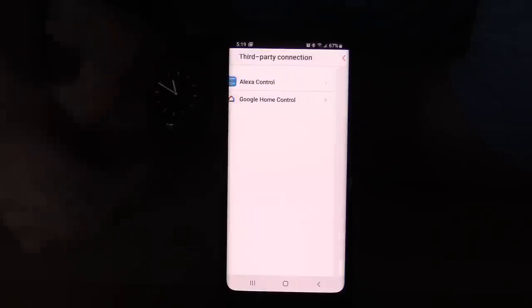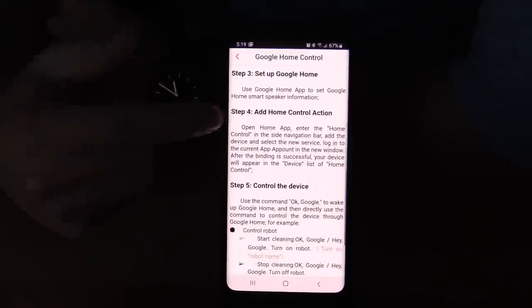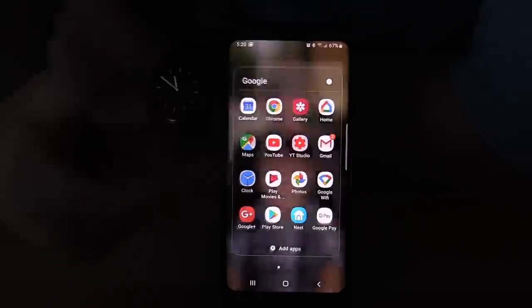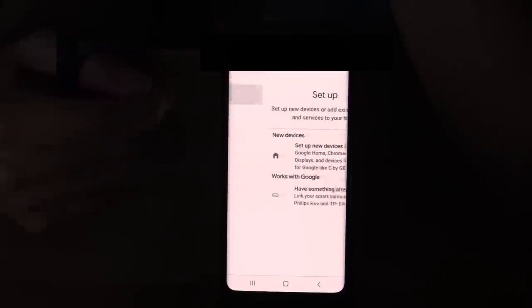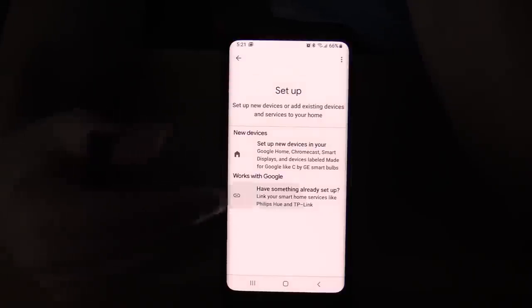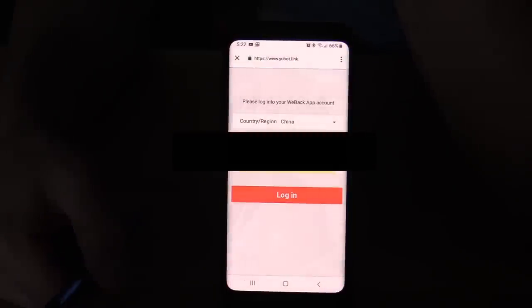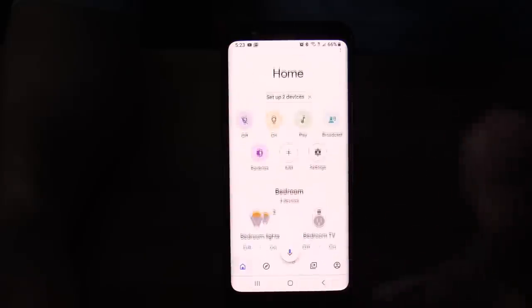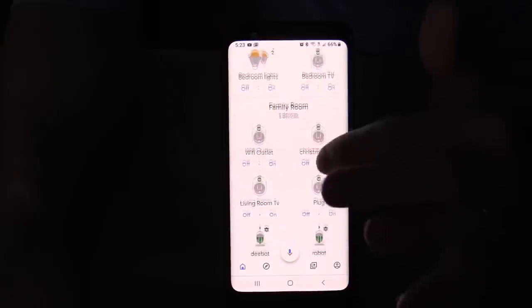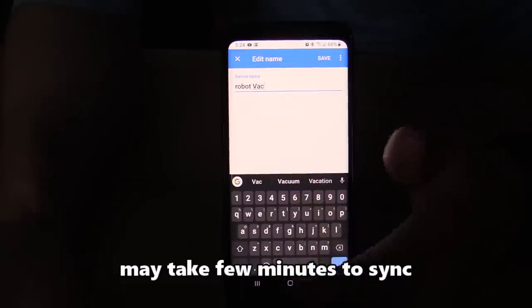Go back, click on 'Third Party,' then click on 'Google Home' for step-by-step instructions to connect. In the Google Home app, go to 'Add Device,' then 'Set Up Device.' Look for the WeBack app and link or enable the skill. Log in and authorize — after that it should be synced to the Google Home app. Give it a couple of minutes to sync. Scroll down, find your vacuum, and change the name to 'Robot Vac.' Hit save.